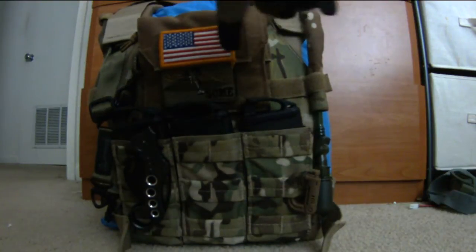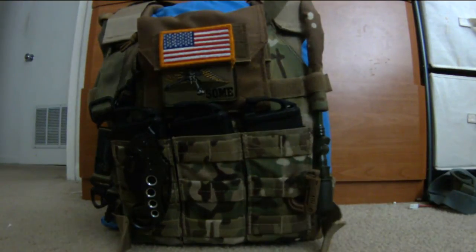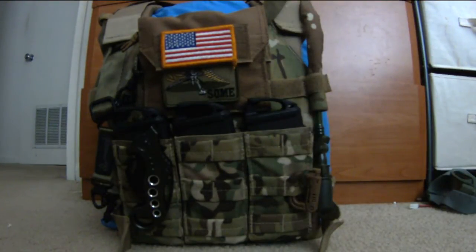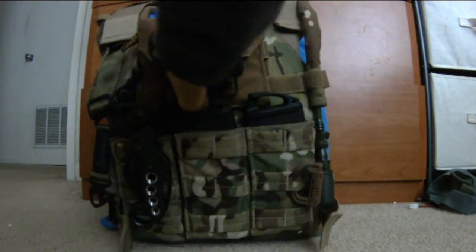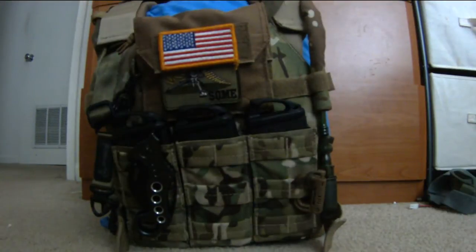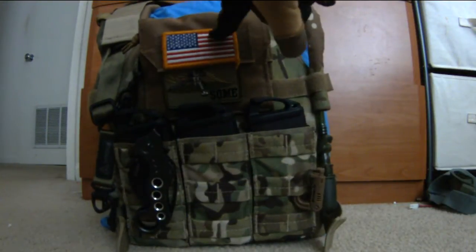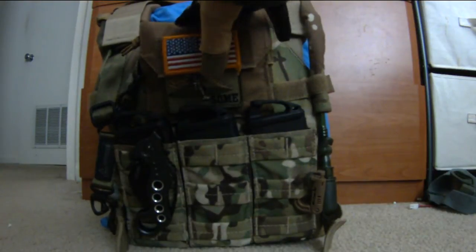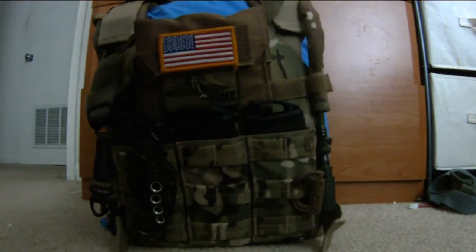You can see this tan pouch here — ten Grimlocks and a tax patch in the back. On the very front is a Condor triple mag shingle. No point running bungees because they're a pain to get out, especially under stress. The admin pouch kind of interferes a little with pulling out the mags, but it's whatever.